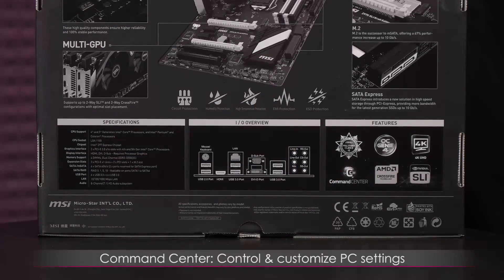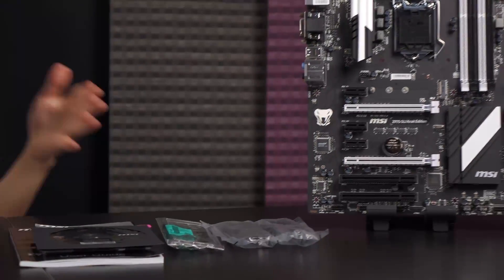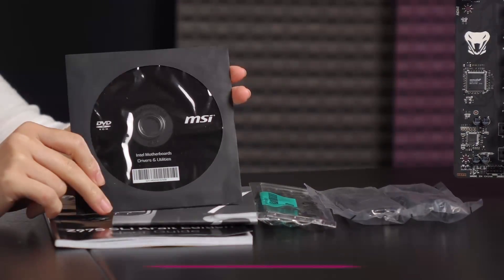Here's what you get in the box. You get the motherboard itself, which I'll cover in more detail shortly. First let's look at some accessories — you get a driver CD, but remember to download the latest drivers from their website.